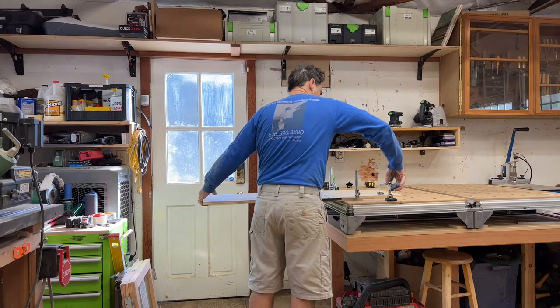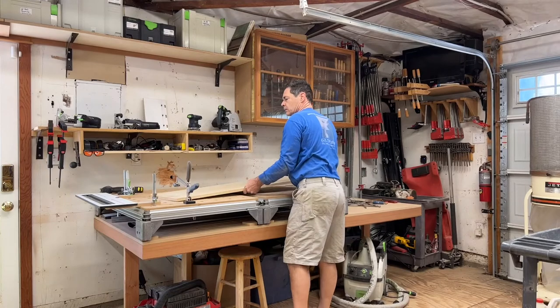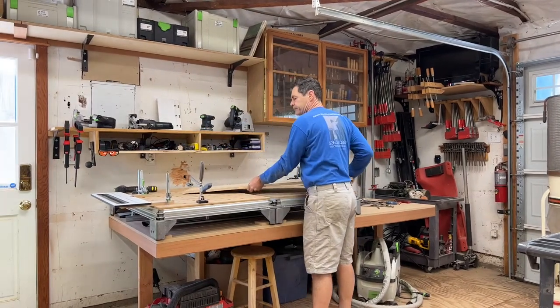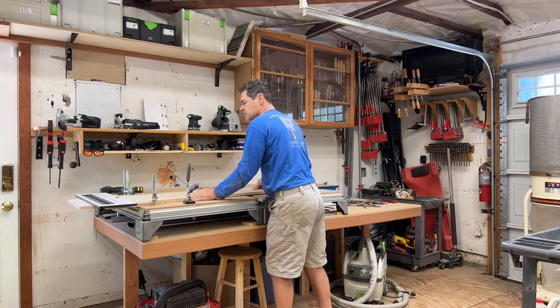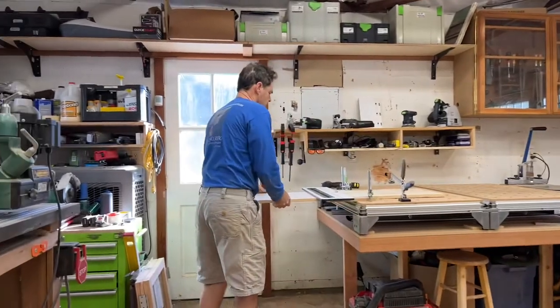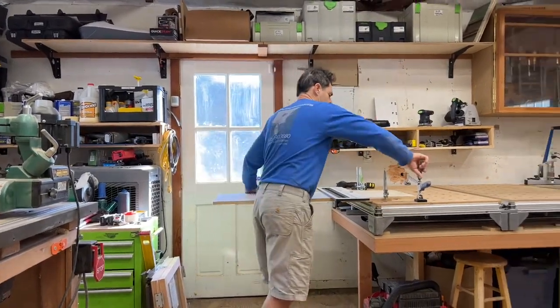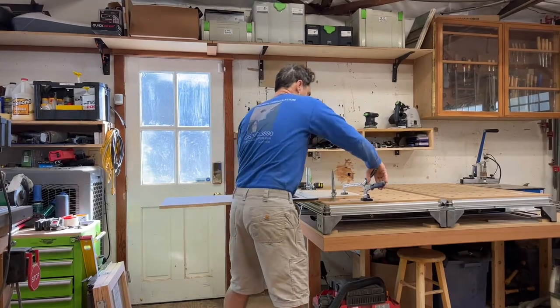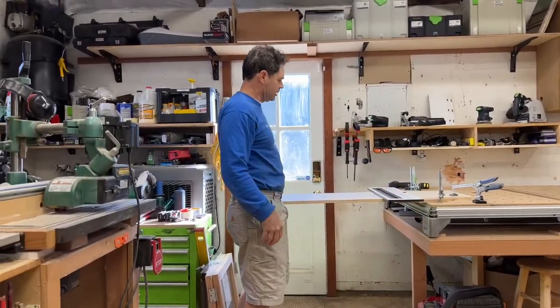I'm able to then clamp it down. See, this is what it looks like. Intermediate clamp — this goes where you need it. Even if the board's way out here and you're struggling, you can still turn your clamp. And that clamp is on there big time. It's not going anywhere.